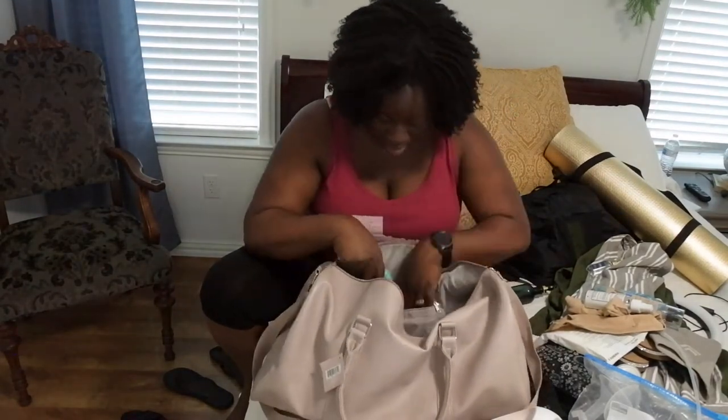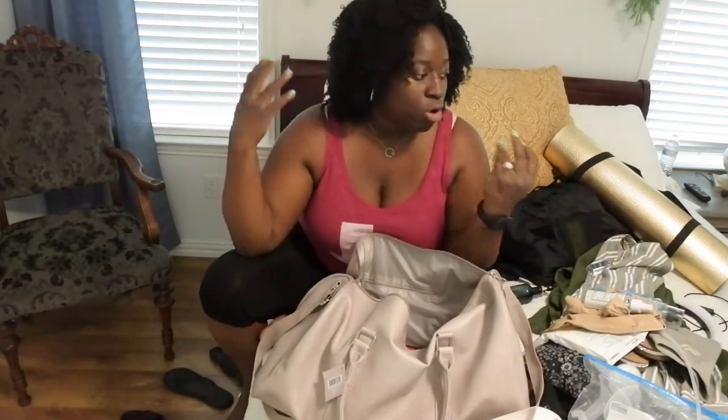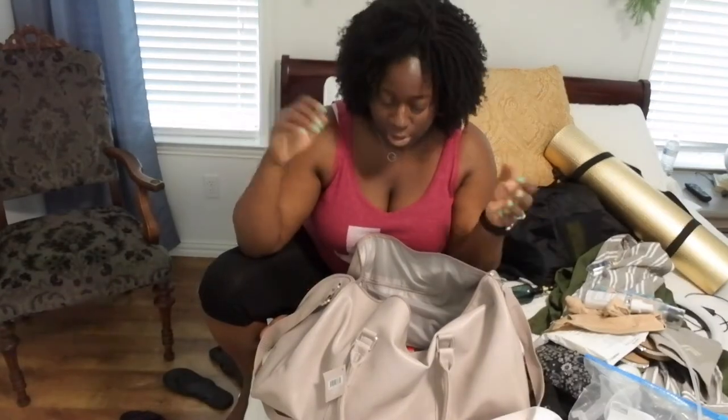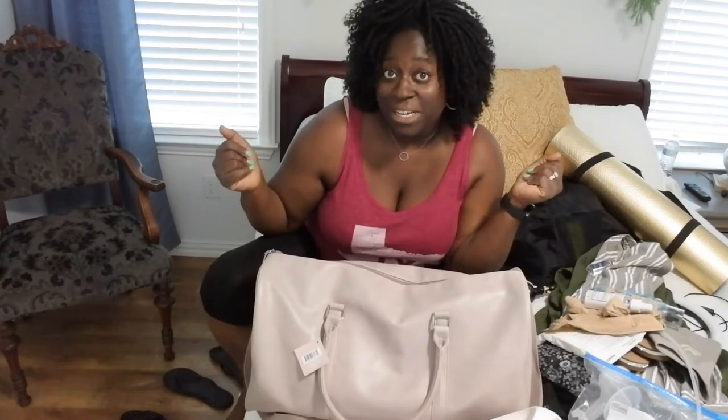So you guys, this is everything that I brought with me. I'm going to do my best to take you all along with how I do during this trip. I'm going to go ahead and put everything away. I might continue recording with some music playing, otherwise I'll see you all in the next clip.